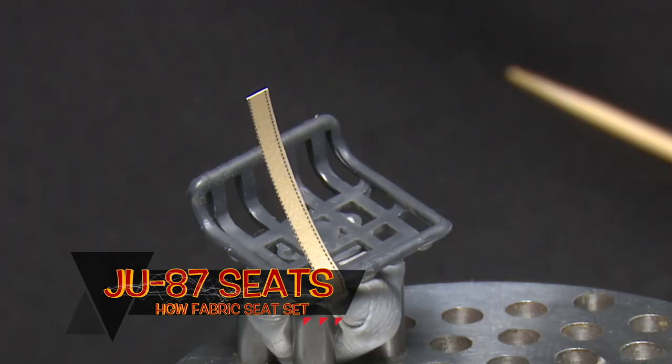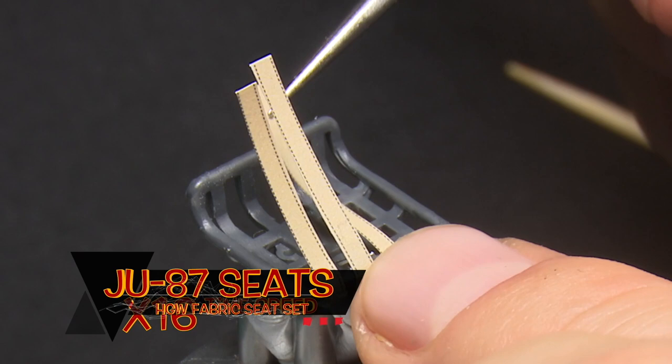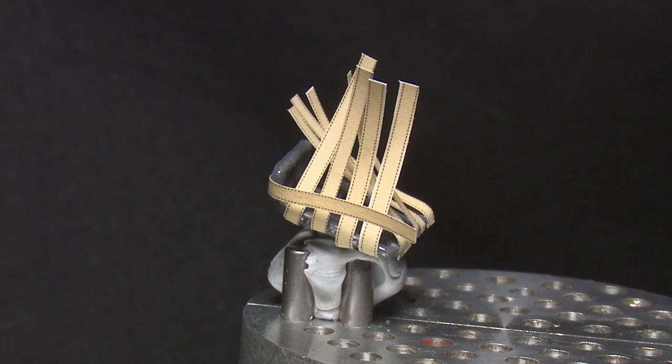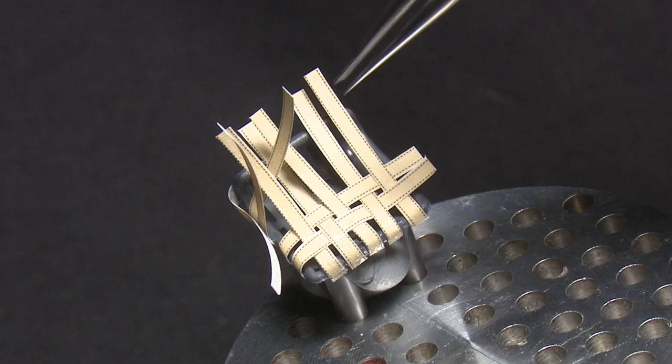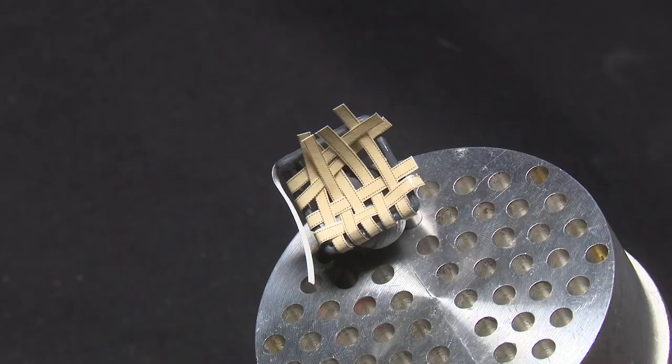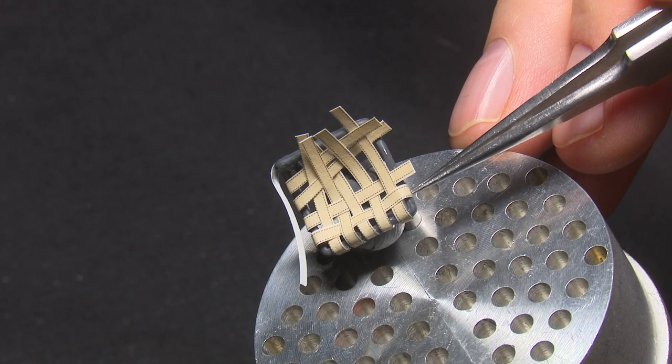One of the more recent features to emerge in the modeling industry has been the use of fabric seat belts and other upgrades. These are really good — I think they're made of microfiber, very flexible, and they have very nicely printed detail on them. As you can see, they've got the stitching on the actual belts and are very easy to maneuver and weave — I've had to weave a bit of a thatch here.